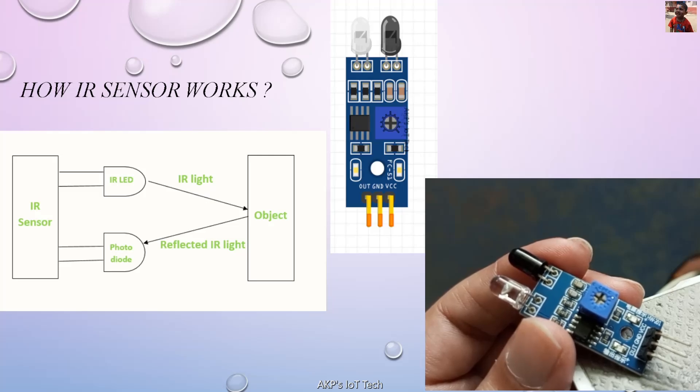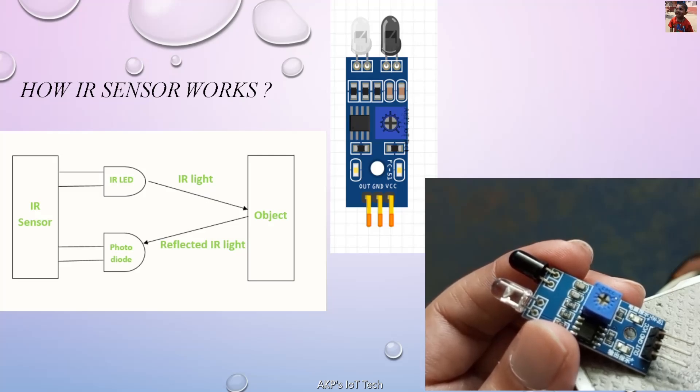In the IS sensor, we have three pins. One for VCC, the mid one is for ground, and the last but not the least, the output pin.